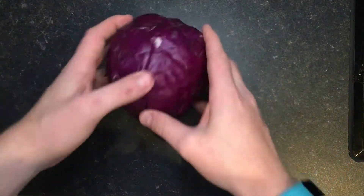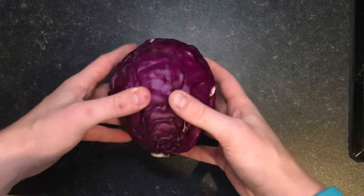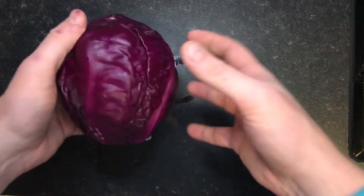So I've got my red cabbage and the first thing I'm going to do is chop it up. We're not going to need the whole cabbage but I'm going to chop up a good portion of it to use.